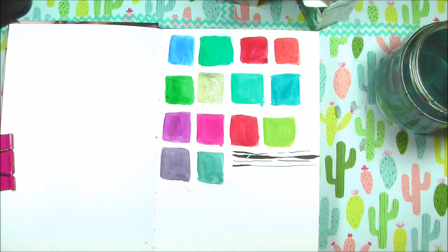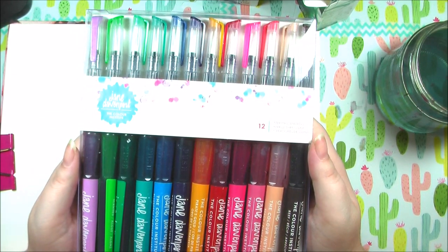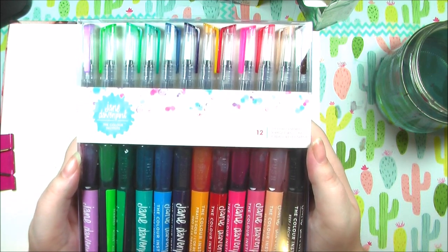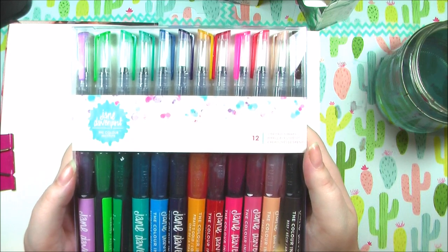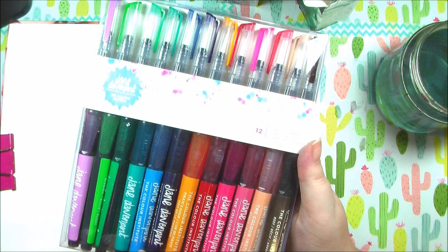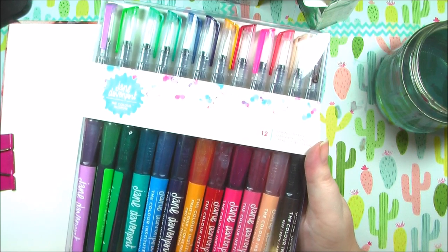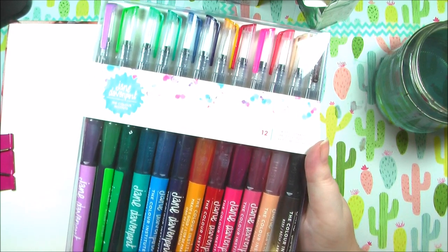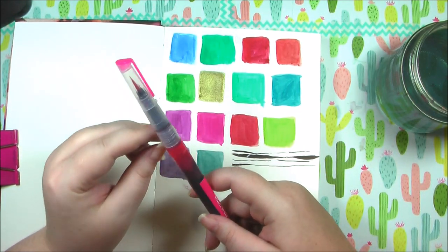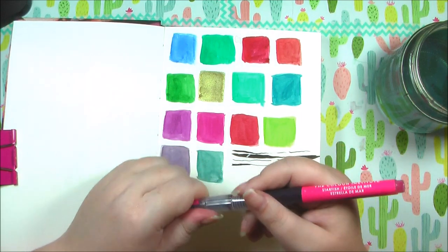Something new I got recently are these Jane Davenport mermaid markers, filled with a dye-based ink. They're not lightfast but they look super fun. They have skin colors, pinks, reds, and all the colors — I'm so in love. I haven't tried them yet but I've seen lots of YouTube videos and they look amazing. I squeezed until all the ink came to the tip and now let's try them out.